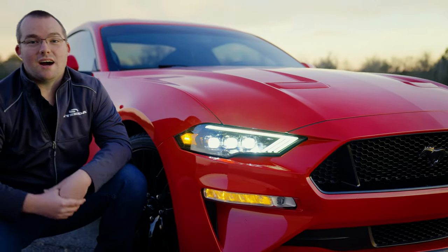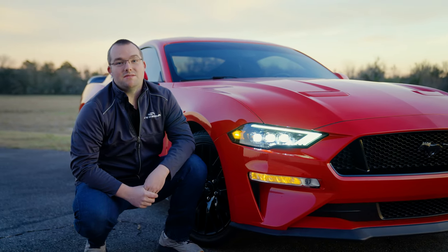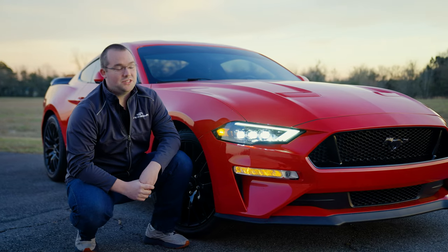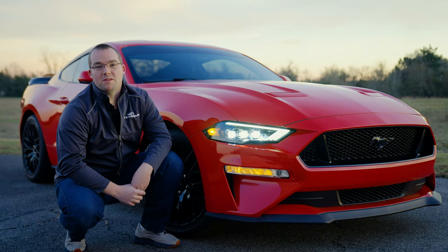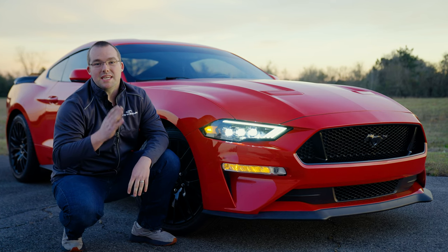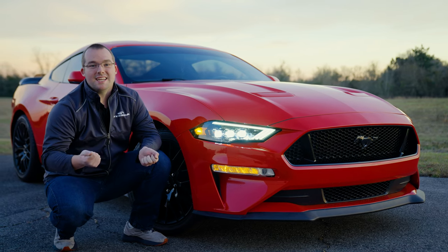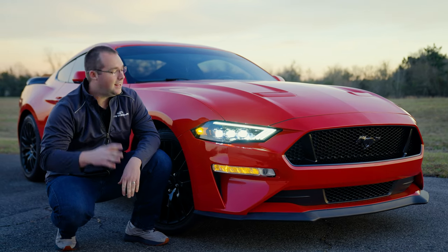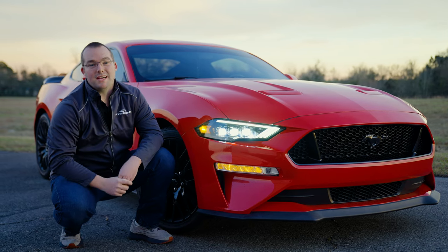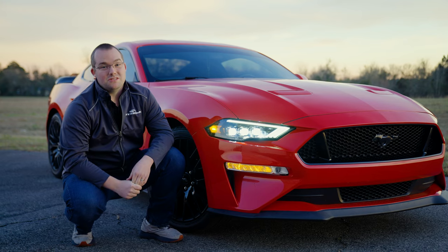I love the way these Alpharex Nova Series LED projector headlights look on the S550 Mustang, especially that race red finish — you can't beat it. One of my favorite parts about installation is that the adapter is included and it taps right into the back of the headlight. You don't need to pull any connector apart. Once you get the bumper off, headlights go into place, reverse the installation process, and you're completely done. Super easy.